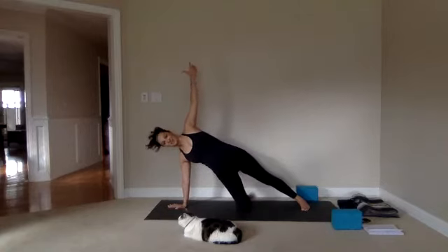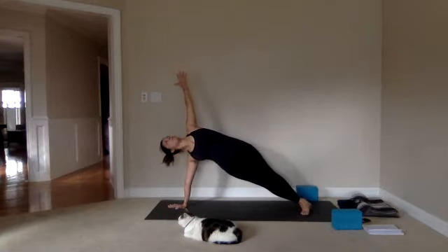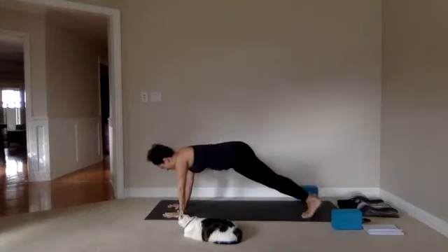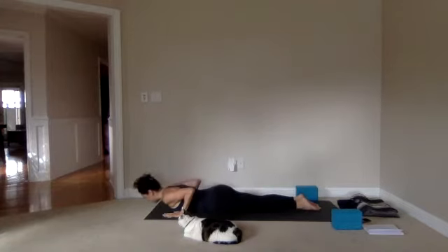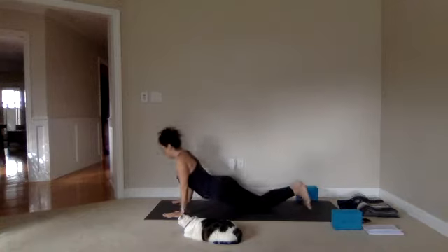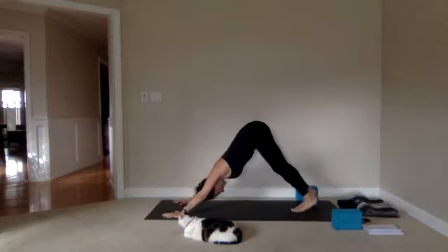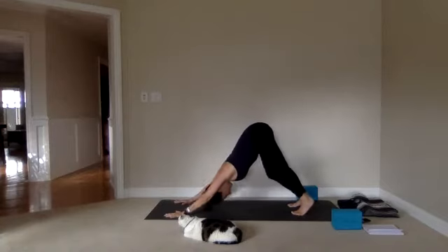Last option: right leg joins the left for a full side plank — open through the chest, lift the hips, shoulder blades behind the heart. Good — back to plank pose. Lower through chaturanga or knees first. Inhale in cobra. Exhale, facing down. Bed of feet — take a deep breath in and out. One more breath before we go to the second side.